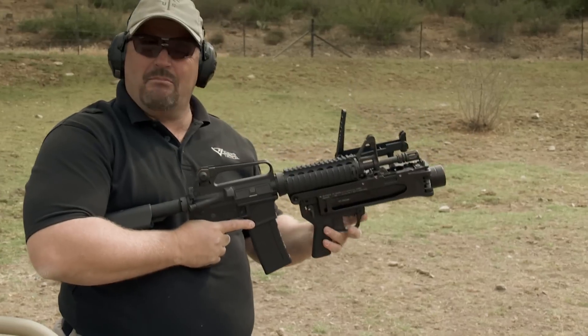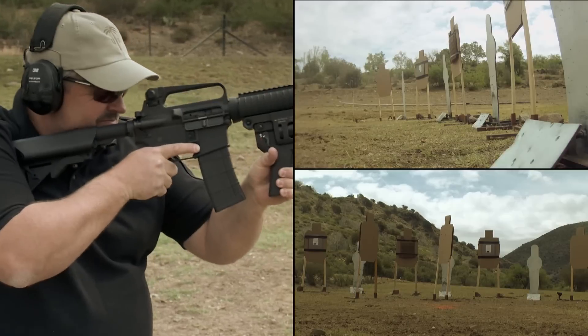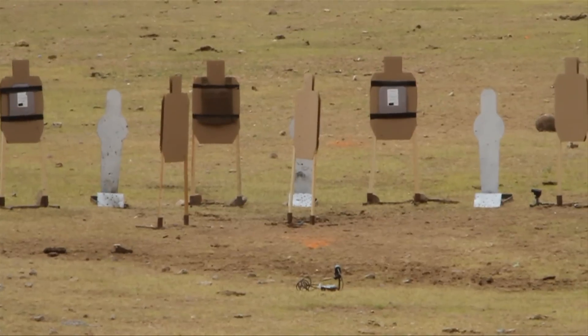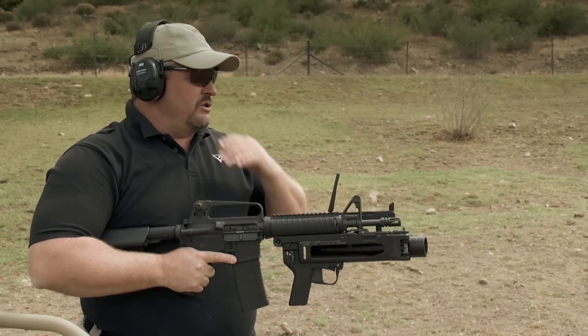There's something about that boom, you know what I mean? When that thing goes off, it makes you proud to be an American. Right between those targets — we've been wanting to do that from the start.